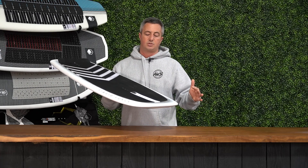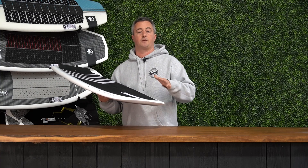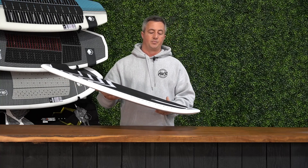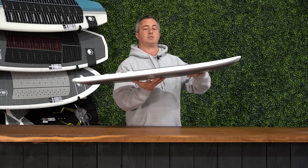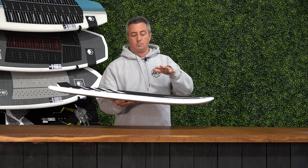It's not durable like our DuraShale boards are, but generally the person riding this understands how to take care of their foil and their foil board, and they're willing to sacrifice durability for a much higher performance. As you get better and better at foiling, the lighter things become, the more responsive they become. So as you start pumping and turning this thing on foil, having a lighter, more responsive board will feel much better underneath your feet.